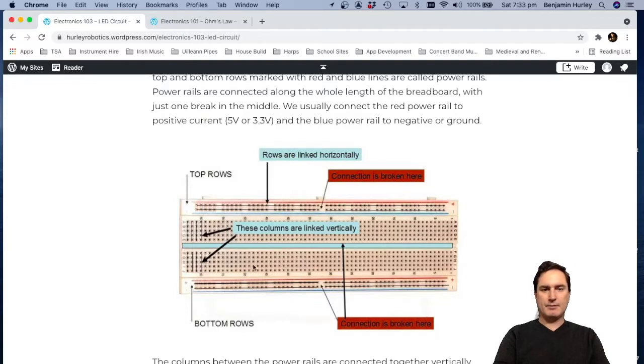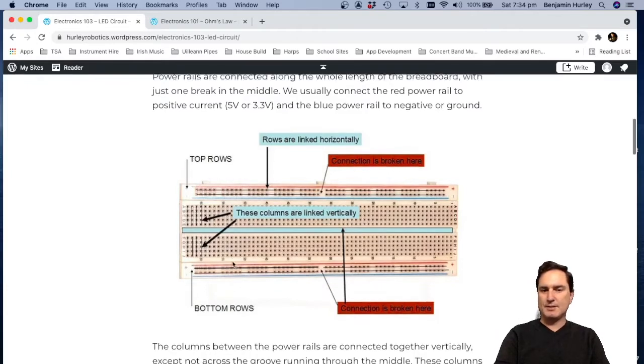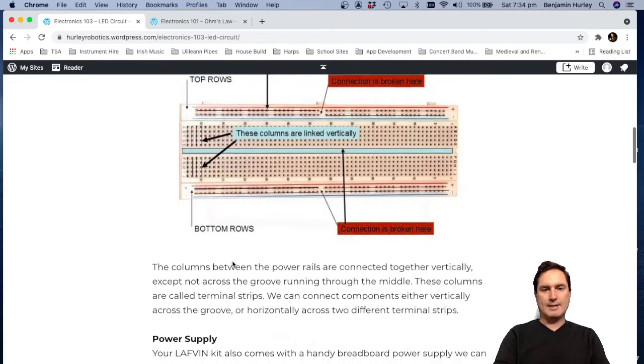In the middle of the breadboard we've got our main work area. We've got columns here that are all linked up. There's a trench in the middle so the columns on the top are not electrically connected to the columns on the bottom. That means we can connect components across the trench vertically, or connect components horizontally across two different columns, giving us flexibility in how we connect our components together.